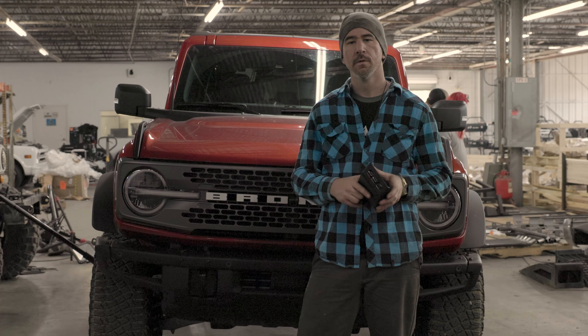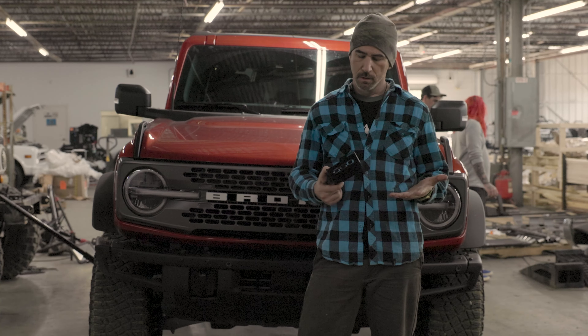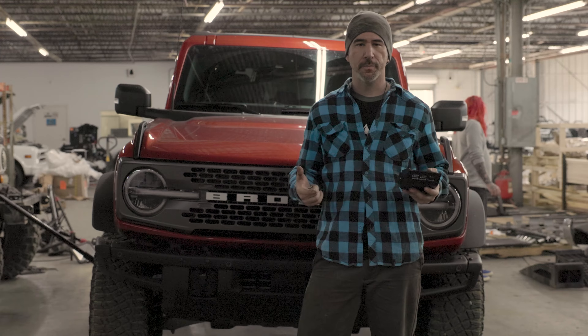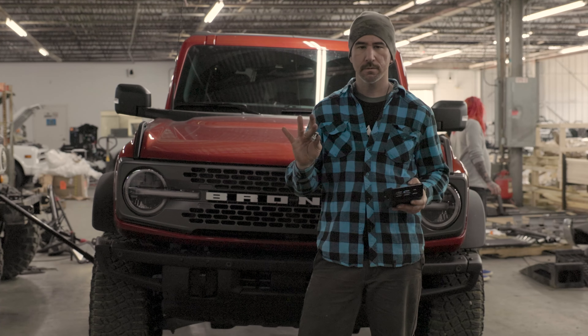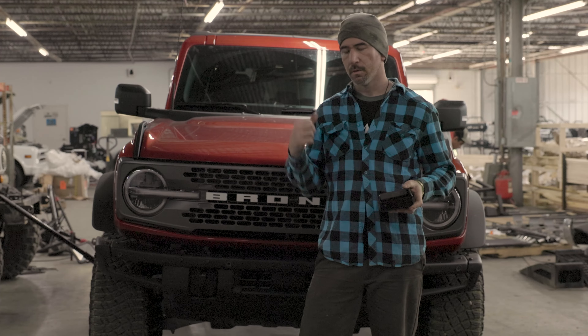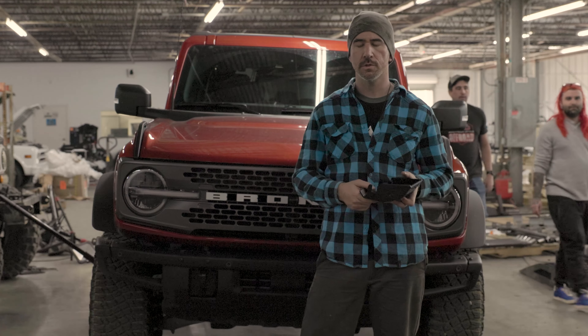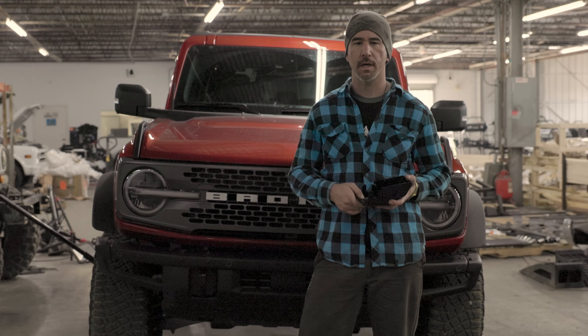Hey guys, it's Catlin with SSO. Today we have a lower shock guard. If you've gotten your package, you've probably got two of these and a set of these, and that's all you need as far as hardware. We're going to come around the back. I'm going to show you how to install this, what tools you need, and a few tips that will help you out.